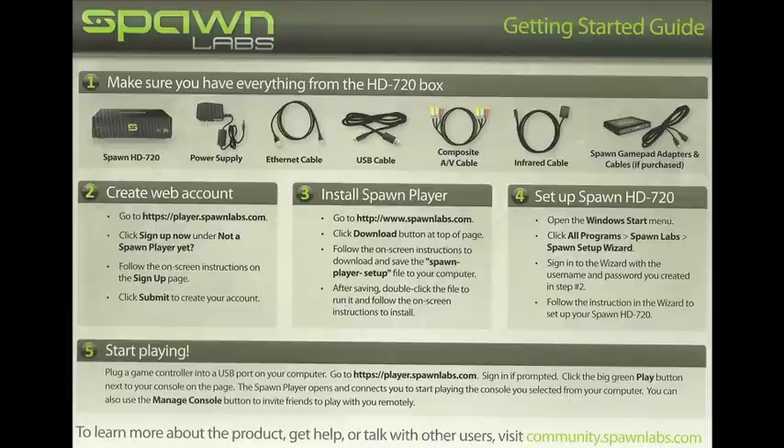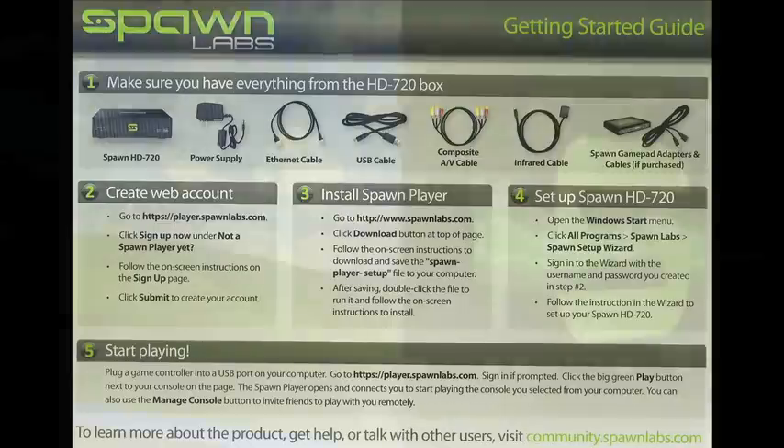Before setting up the box, you will need to follow the instructions in steps 2 and 3 of the Getting Started Guide to register for an account on the Spawn Labs website, and to download and install the Spawn Player software on your computer. Once you've done this, you are ready to set up the HD 720.